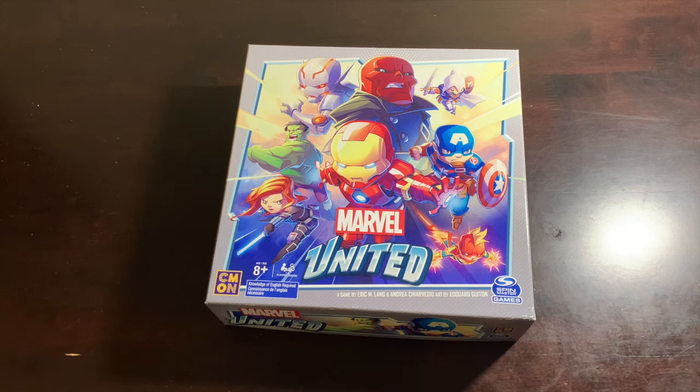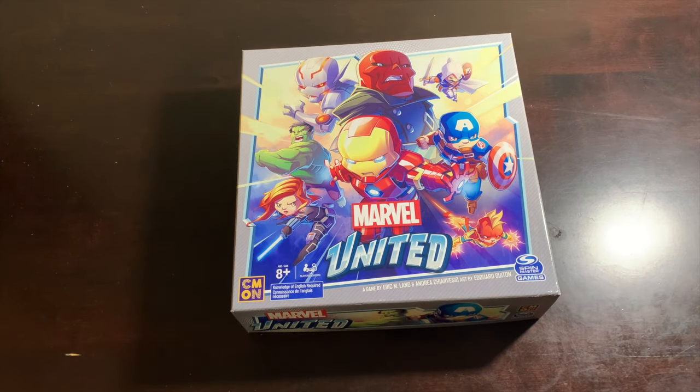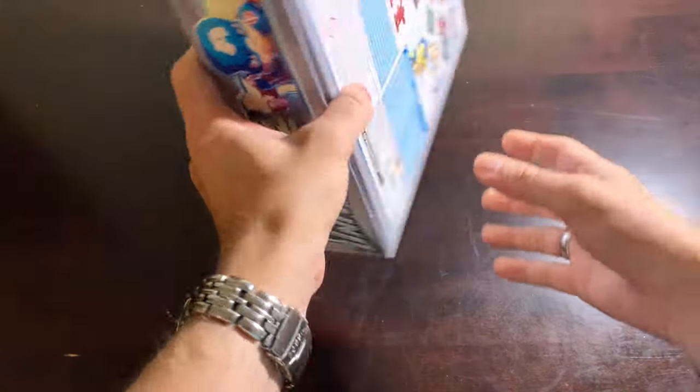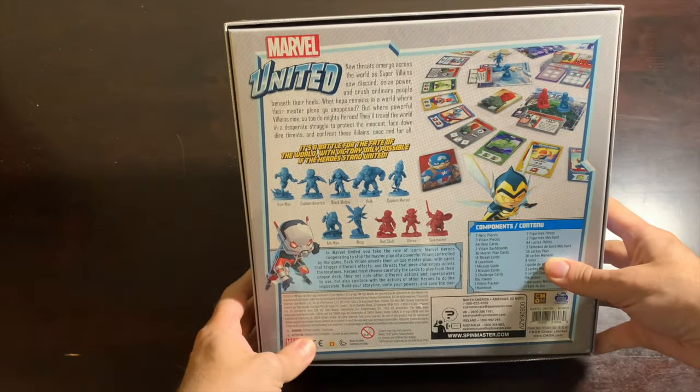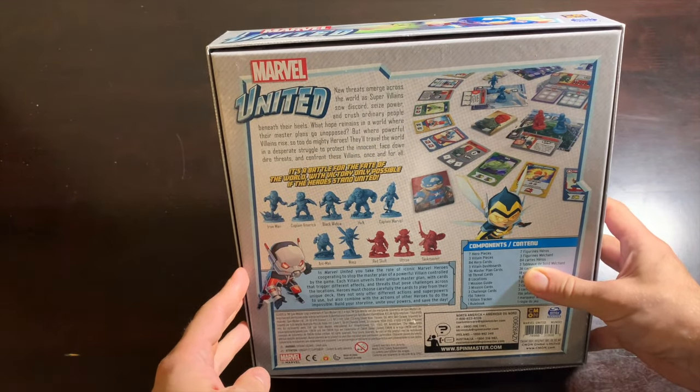What better place to start than with the very first core box? We're going to jump over to the table — apologies for the pretty bleak lighting today. Here we go with our core box. This is season one, the very first, most vanilla Marvel United you can possibly get. And though I said vanilla in a somewhat negative tone, it really isn't. This is still an exciting box, even if it's arguably the least complex core box. It's good old-fashioned Marvel United in its purest form.